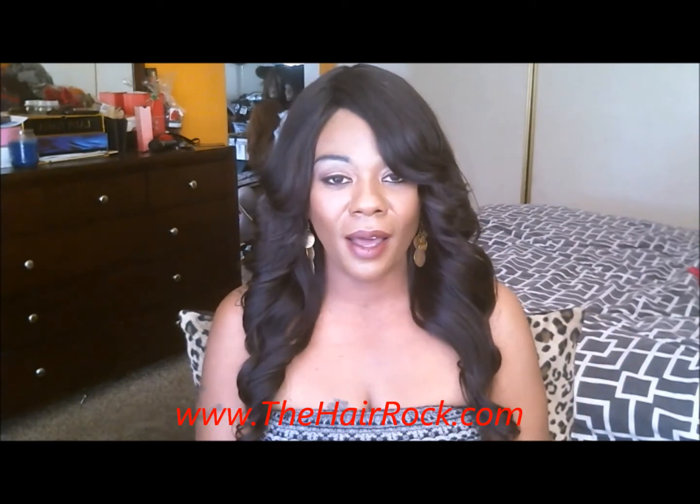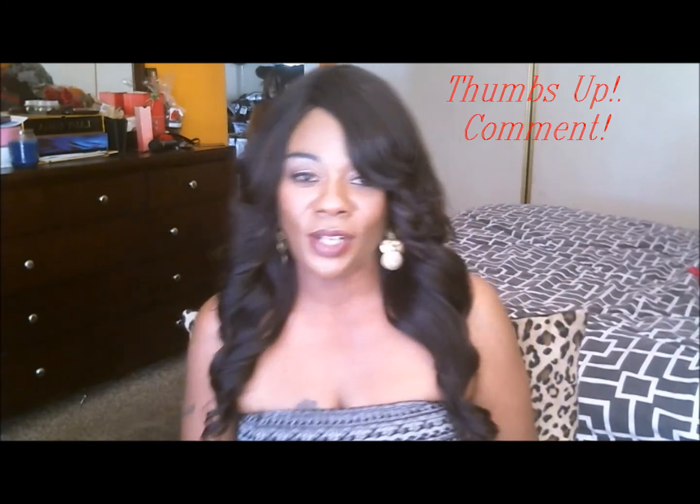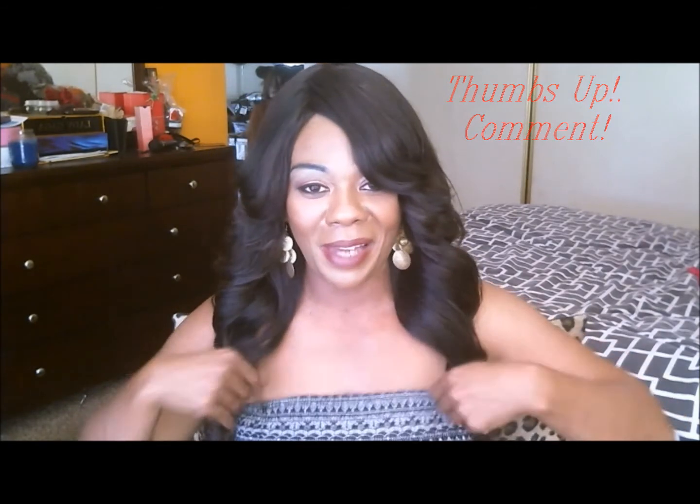This hair is from the Hair Rock — their information will be listed in the info box below. Thumbs up this video if you think I'm looking good in this piece; if not, leave a comment below and let me know what I can do to bring some life into this unit. I do plan on doing more videos with this hair — I want to keep this unit at least three to four weeks, bring some color in, and do another 'get ready with me' video so you can see how I style the unit.